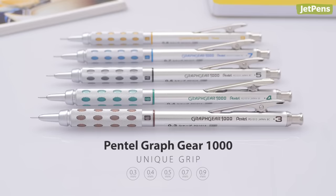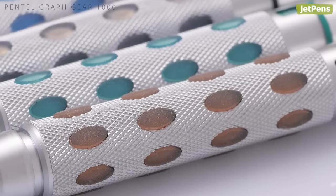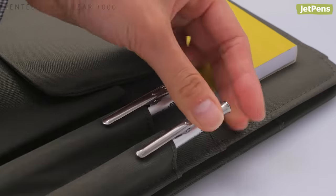Unlike most metal drafting pencils, the Pentel Grafgear 1000's grip is inlaid with rubber pads. The soft raised pads add extra comfort and traction to your grip. They also have a spring-loaded clip that doubles as the retracting mechanism so you can safely carry it around.